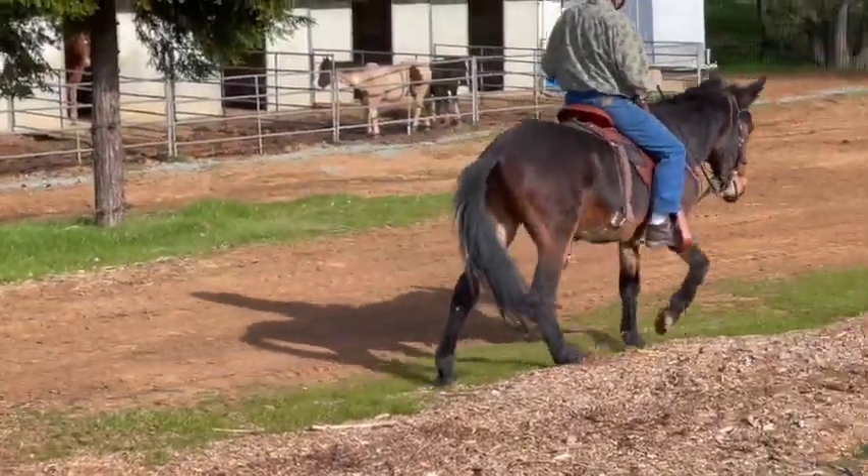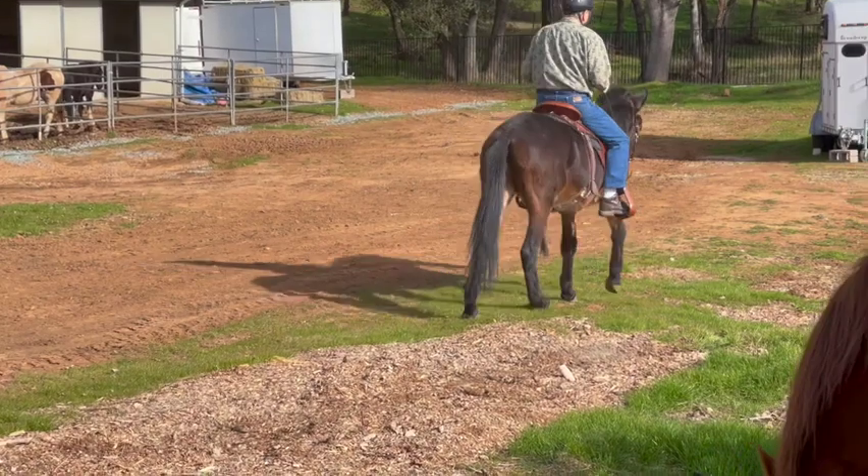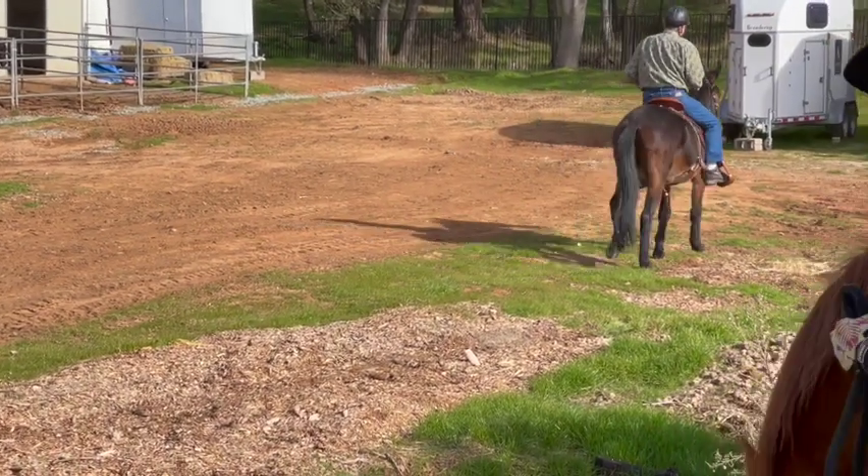As we go back and forth, we'll probably be able to go faster down the hill versus up. Just keep him in it.